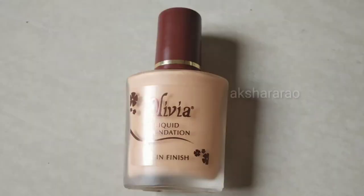Next, I am using the foundation. I have an Olivia foundation — this is a natural glow foundation. You can buy it for around 100 rupees. You can apply it using a beauty blender or your fingers. You can check all the details under Amazon or Purplle.com. This is a medium to full coverage foundation — blend it into the skin.